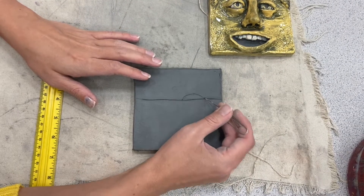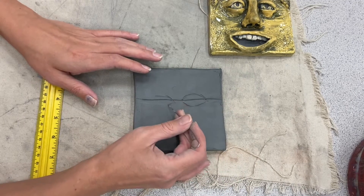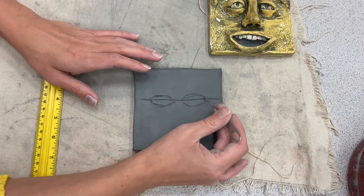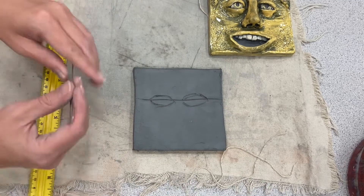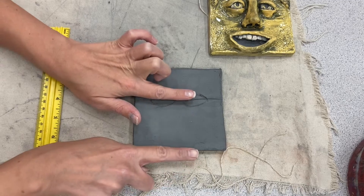I'm going to draw the shape of the eye that I want to make. This is not going to be how it ends up looking because we are going to be adding pieces of clay. This is an additive sculpture instead of a subtractive sculpture — we're not going to be cutting into it, we're going to be adding extra pieces of clay. I've drawn where I want my eyes.